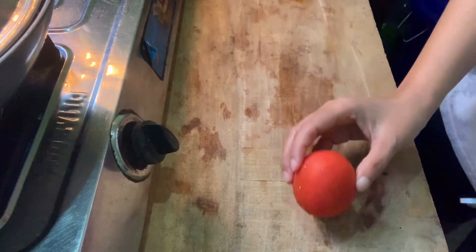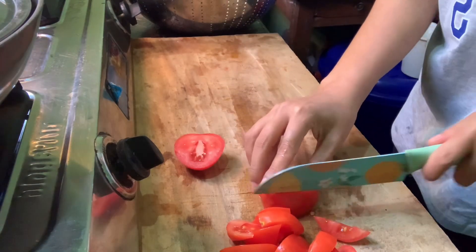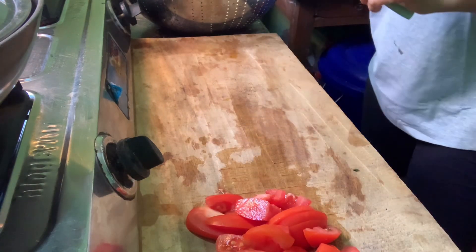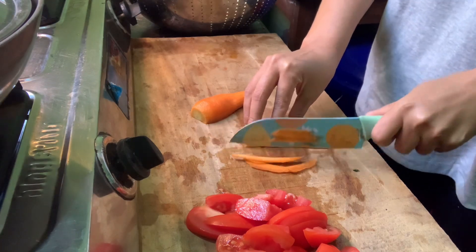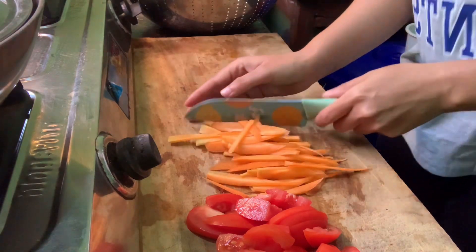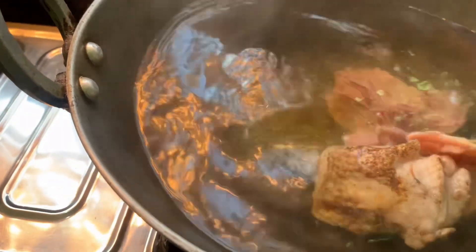We will cut it. This is for chambai. After that we will cut it. The carrot is cut. The water is drained, so we will put it in the bowl.